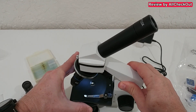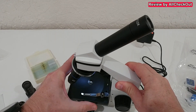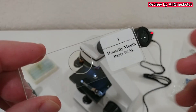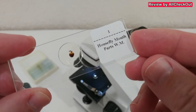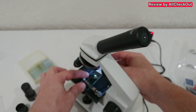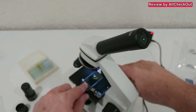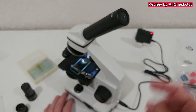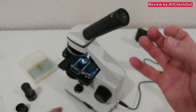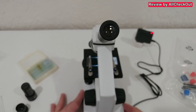With this wheel we can adjust the color filter — we have blue, green, yellow, purple, and neutral. I'm placing one of the pre-prepared slides underneath and aligning it in the center, making sure it's not moving, then securing it with the clamps. Now we can look into the eyepiece and slowly lift up the stage until we have a clear focus. I've already done this and it is absolutely awesome.